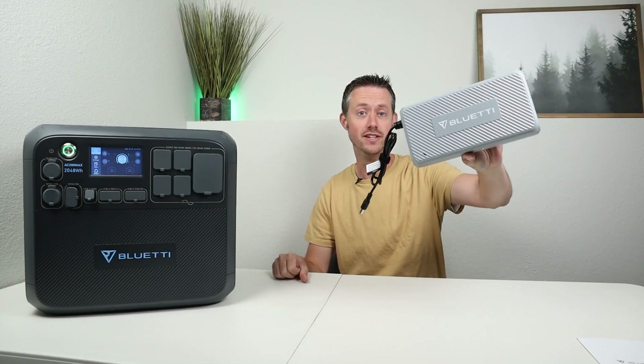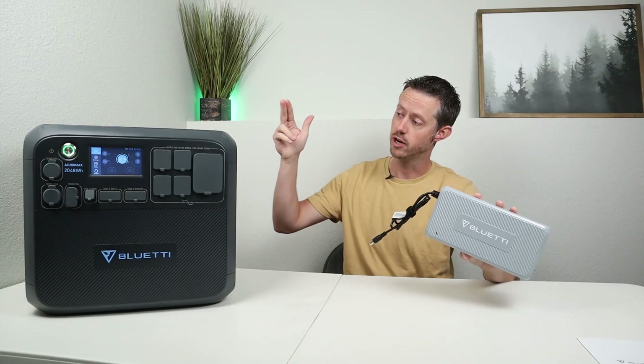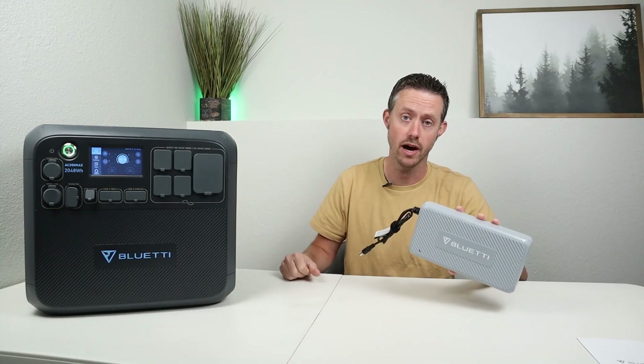This is the Bluetti Charging Enhancer, the D050S, and this allows you to get more solar panel input on your larger Bluetti power stations.